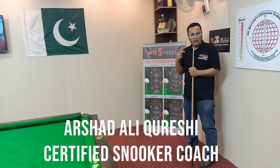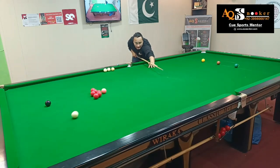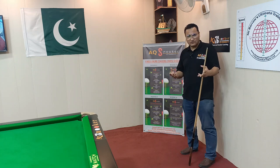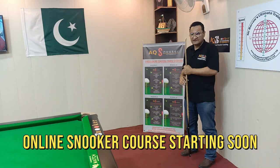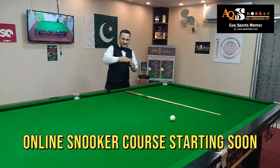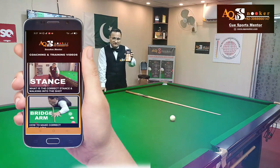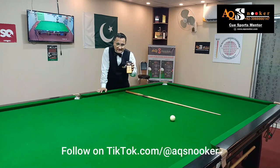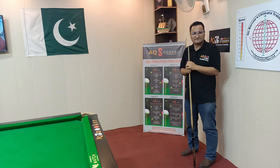AQ Snooker is initiating again — a one-week snooker coaching course online. This is our sixth course. The good thing about AQ Snooker online coaching course is that you will attend all your classes on your mobile phone or on your laptop. You don't have to be on a snooker table when I am delivering my lectures. You will learn, you will understand, and then you will go to your club or academy and apply the fundamentals we have learned during class.